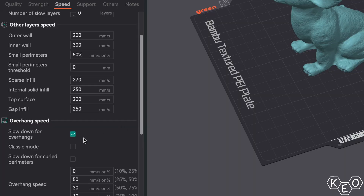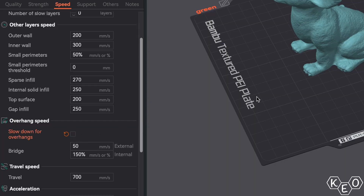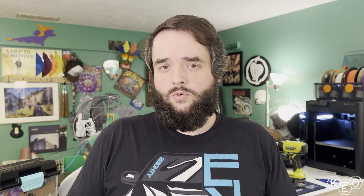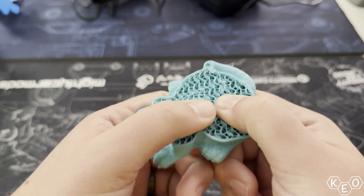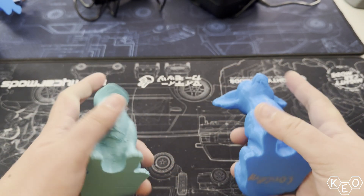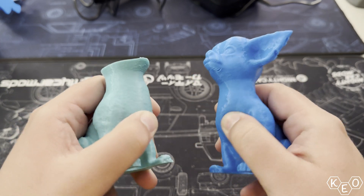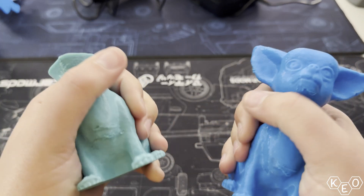I turned off the overhang slow-down and sent it for another go. Amazingly, the thing printed, and the overhangs looked way better than they ever had. Now we could finally do comparisons between a 90A and a 95A nacho tester at three perimeters and 15% gyroid infill. Obviously the 90A flexes quite a bit more, and I'll show plenty of footage throughout the video since you can't hold it yourself right now.